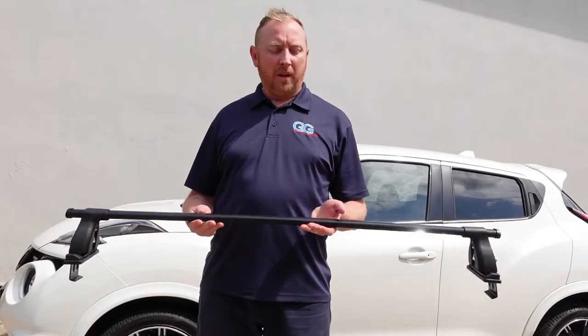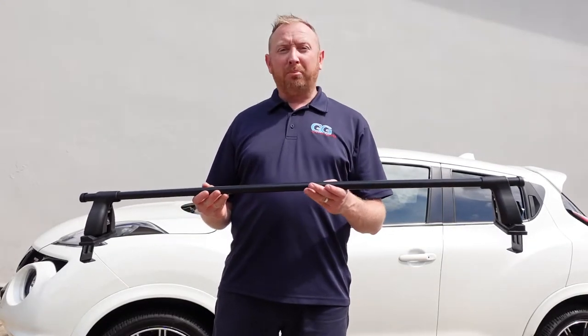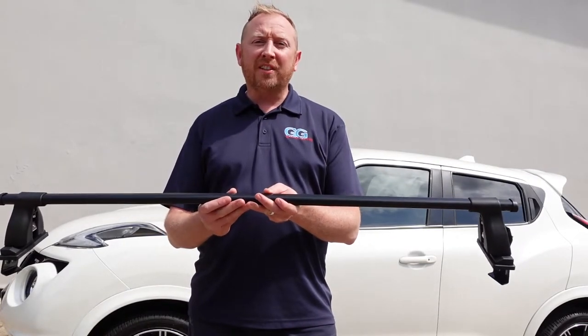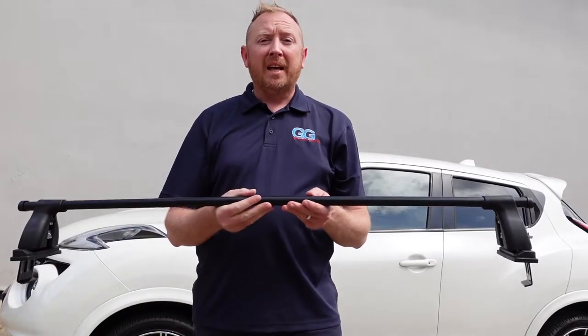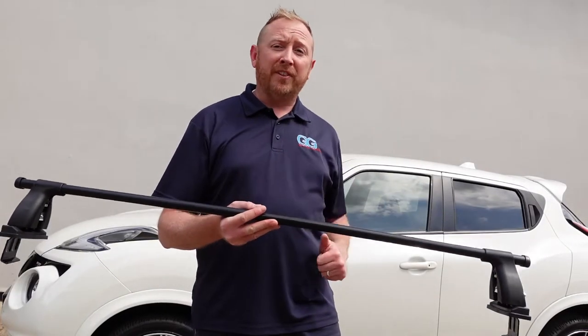I've pre-assembled these roof bars already. An important part is to know that the front roof bar needs to measure 96.5 centimeters between the inside of each foot pack. The rear bar is 95 and a half centimeters. Now let's get on and fit them.